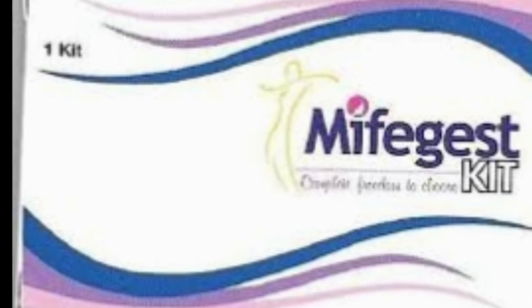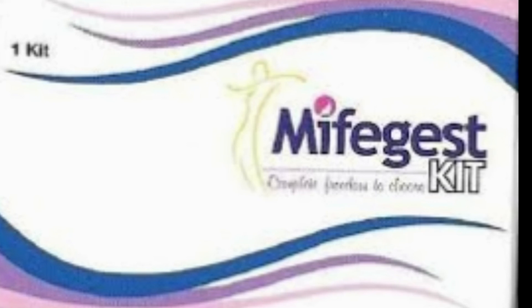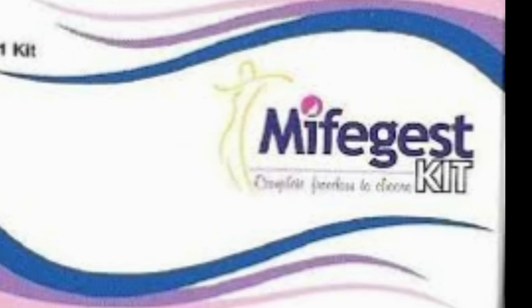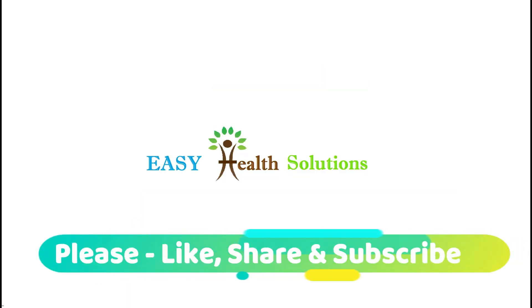Friends, this was all about when and how to use Mefe Jest MTP Kit. Always remember that the use of MTP Kit is really very unsafe, especially if you are using it at home. You should always use MTP Kit under the guidance of your doctor. Please like this video, share it, and subscribe to this channel.